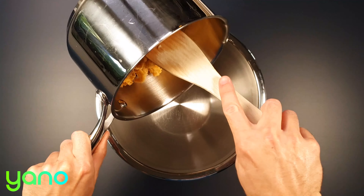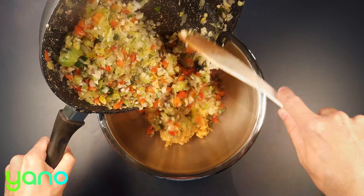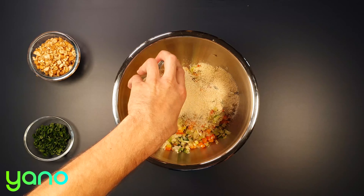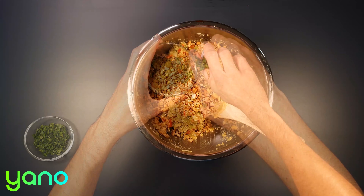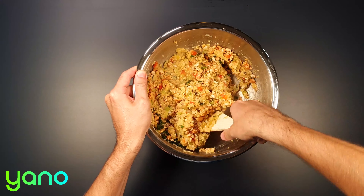Take the cooked lentils, pour into the mixing bowl and remove the bay leaf. Add the vegetable mix, breadcrumbs, cashew nuts and most of the parsley. Give everything a thorough mix.